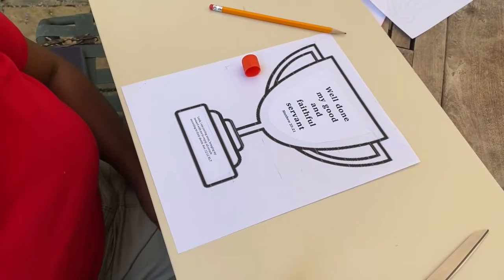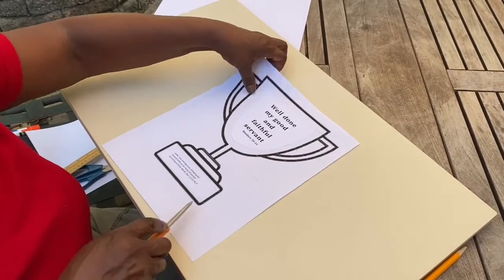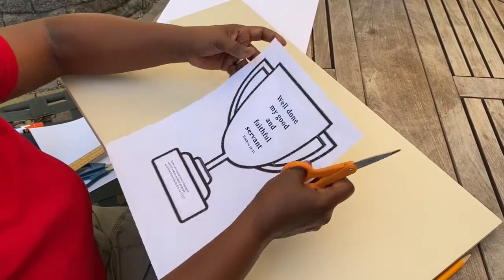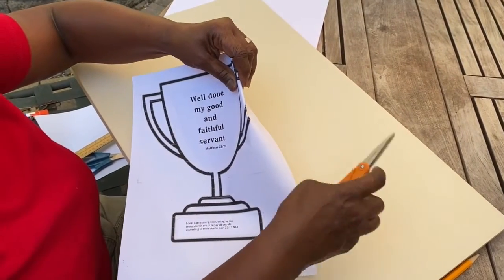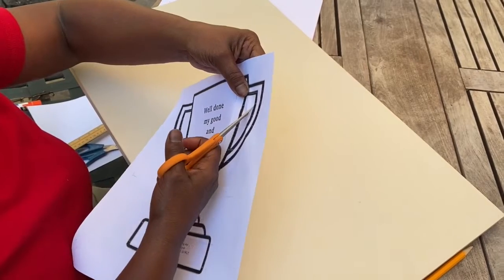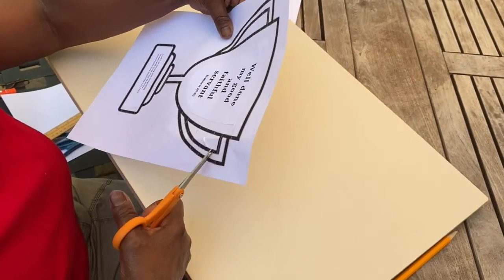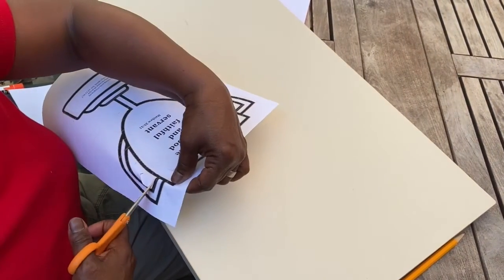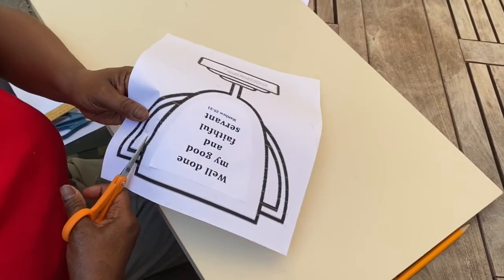Now you're going to color your trophy — you can leave it plain if you want — and then cut it out. Step four: you know how to cut along the outer edges, but I'm going to show you how to cut inside the handle. You're going to bend the paper just a little bit to get a small clip started, clip like this, just enough to get your scissors in there, and then cut that handle out. People often have difficulty figuring out how to get inside the handle, so that's why I'm showing you.